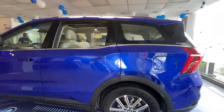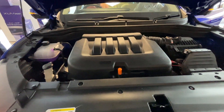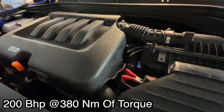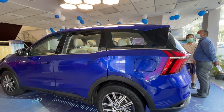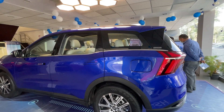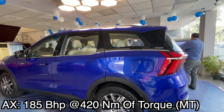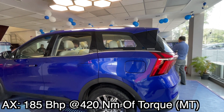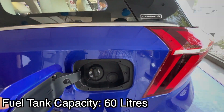If we talk about engine options, there will be two engines. First, a 2.0-litre petrol mStallion turbo gasoline direct injection engine producing 200 bhp and 318 Nm of torque, offered with a 6-speed manual and a 6-speed torque converter automatic. The second engine is the 2.2-litre mHawk diesel with CRDI, producing 155 bhp at 360 Nm in lower variants, and 185 bhp at 420 Nm for manual and 450 Nm for automatic in the AX variants. The fuel tank capacity is 60 litres.